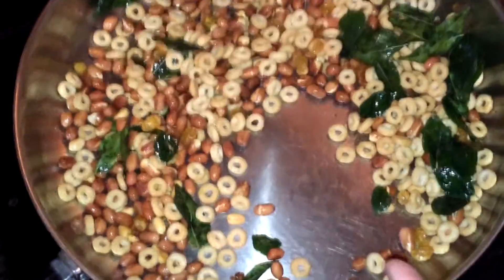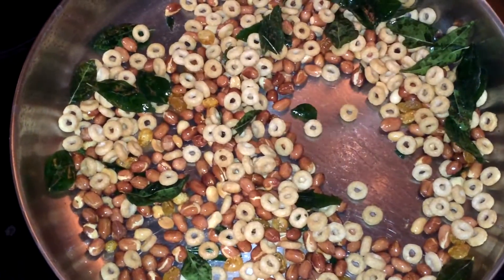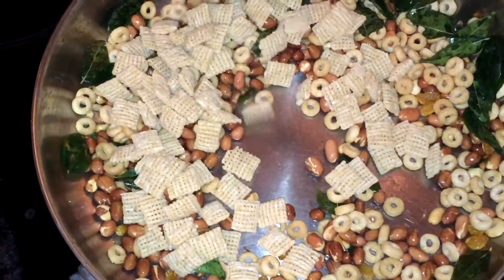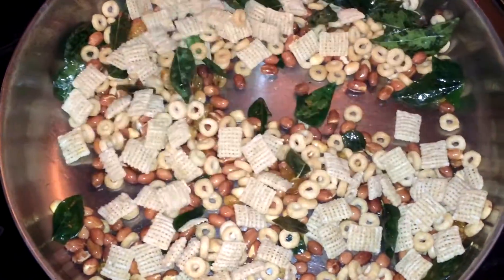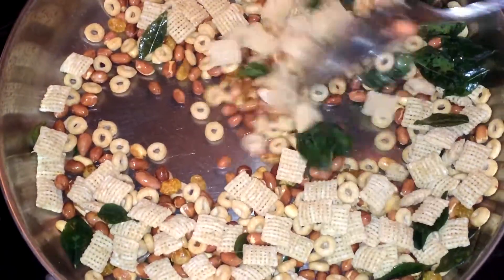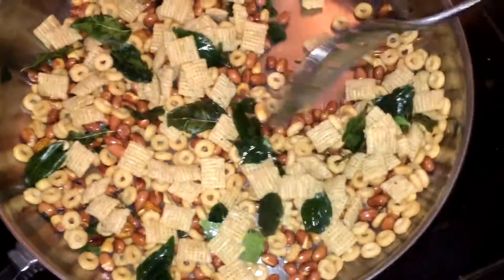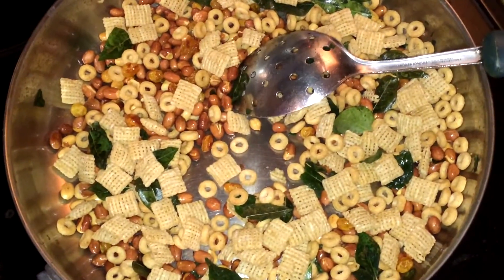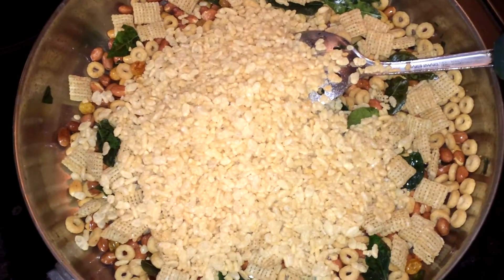I fry these Cheerios 5 minutes because they need more time to fry. Now I'm adding the Rice Chex Square cereal. I fry those 5 minutes on the lowest heat and now I'm adding the Rice Krispie cereal and the chili powder.